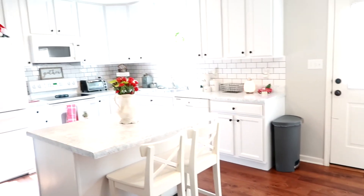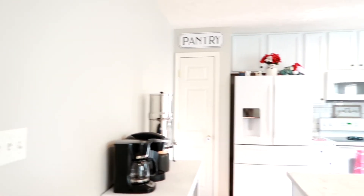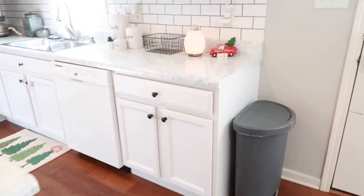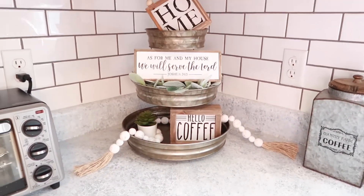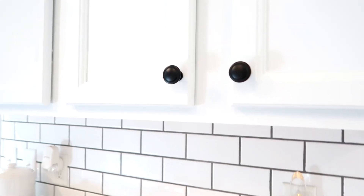I painted the walls Repose Gray, which is my favorite color — I painted my whole previous home the same color. It really gave the kitchen another personal touch. Then I went with decor, a lot of which we already had. Some pieces were a Hobby Lobby splurge, but I bought everything on sale. The cabinet knobs came from Amazon and were only a dollar each.